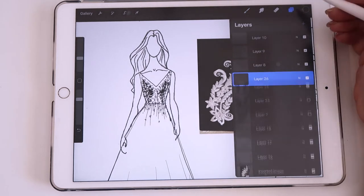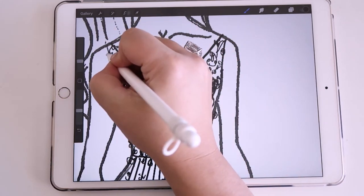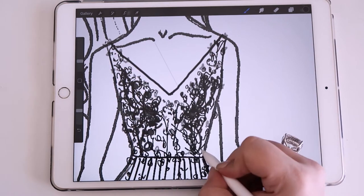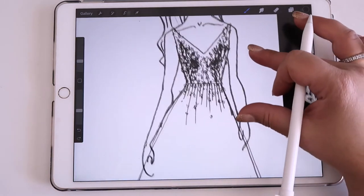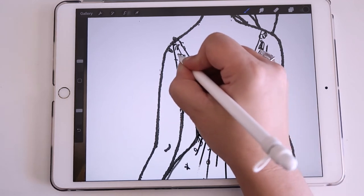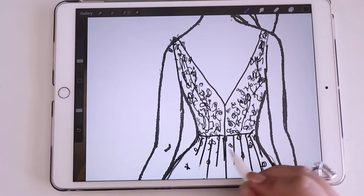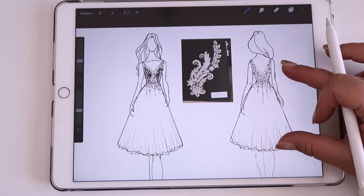Now I also want to indicate some organza flowers. I'm going to drop this down and drop the opacity down, just indicating some sheer organza flowers. The back will be a lot sheerer so we're not going to put that appliqué on the back - it's only going to be on the front, just to cover the bust area, because we want to hide any cups that we put on there. Okay, there are the organza flowers - beautiful, that's looking really good.